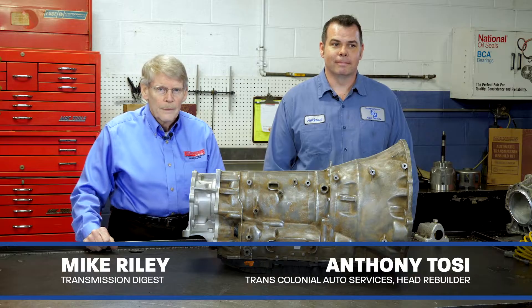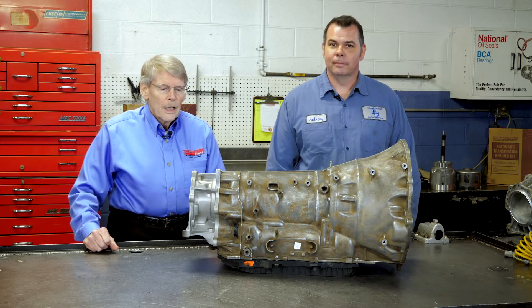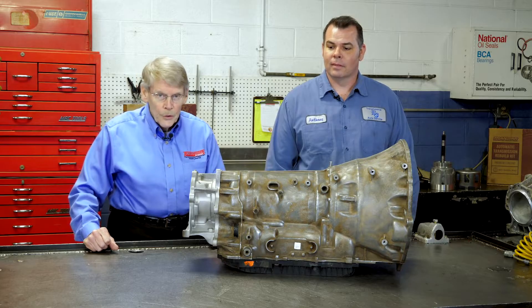With me here today is Anthony, head rebuilder and longtime technician at Trans Colonial. Anthony is going to be the designated wrench. Quite frankly, I don't want to get my shirt dirty. So if anything goes south, we can blame Anthony, right? That's true. That's good.